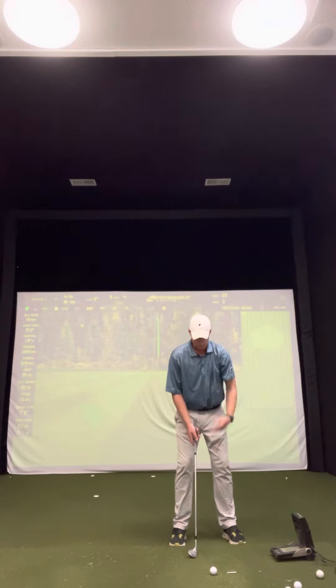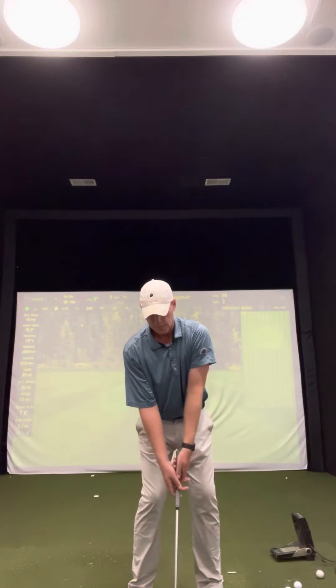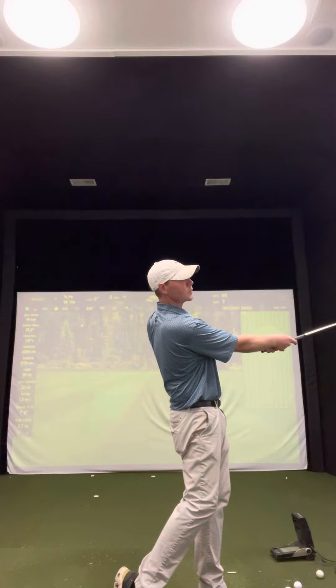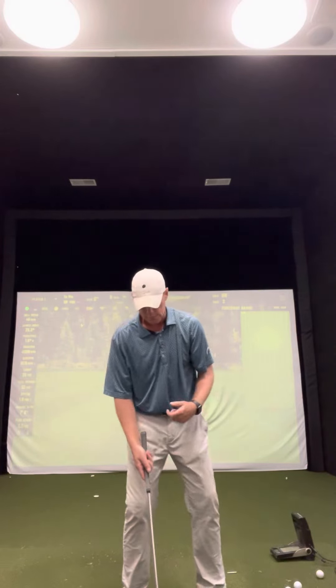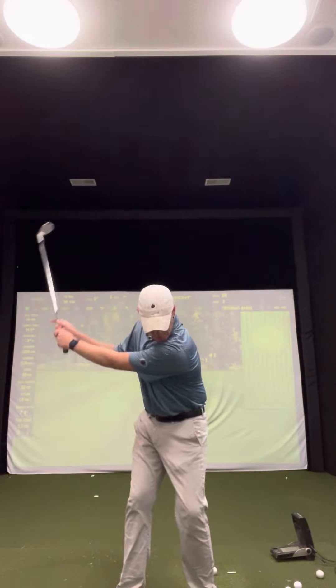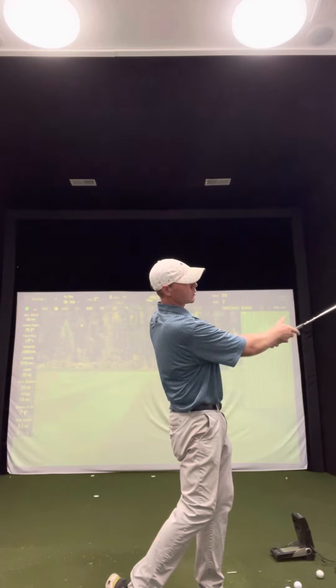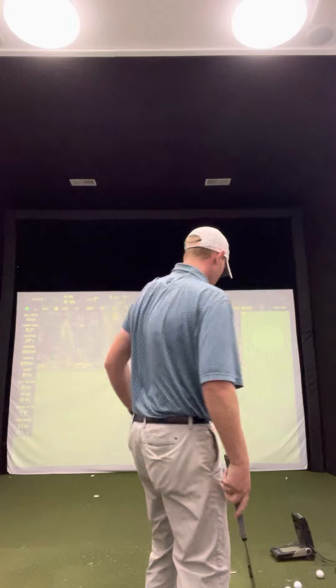With level shoulders to the ground, that's going to ensure that we use our chest properly through this shot. I'm not so fixated on the lower body, like firing the hips to get more distance — this is all feel. So we want to just relax and get our shoulders level to the ground, rotating our chest a little bit more.